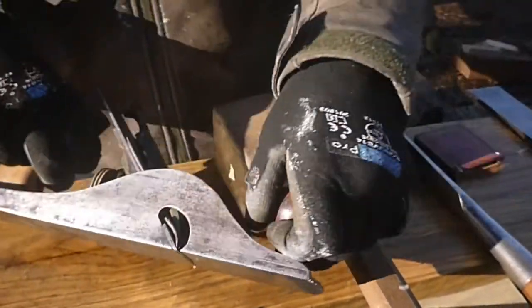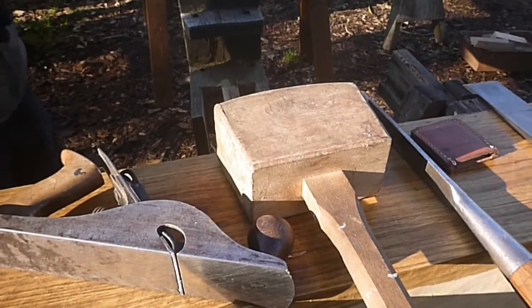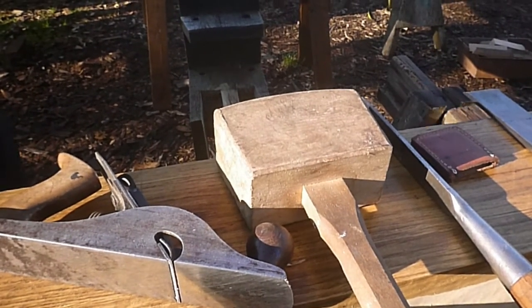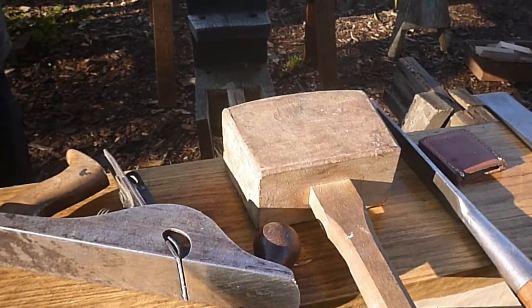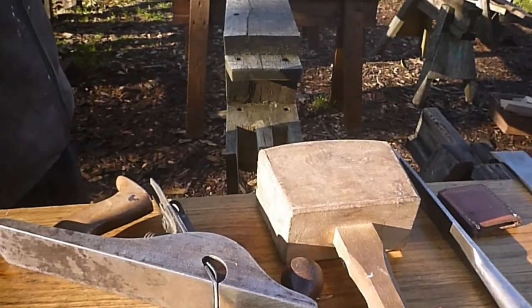This is just a selection of the traditional hand tools that we use here at Orchard Barn. There are more and we are considering making little videos of each one being used. But this is just an introduction so I am trying to keep it short.